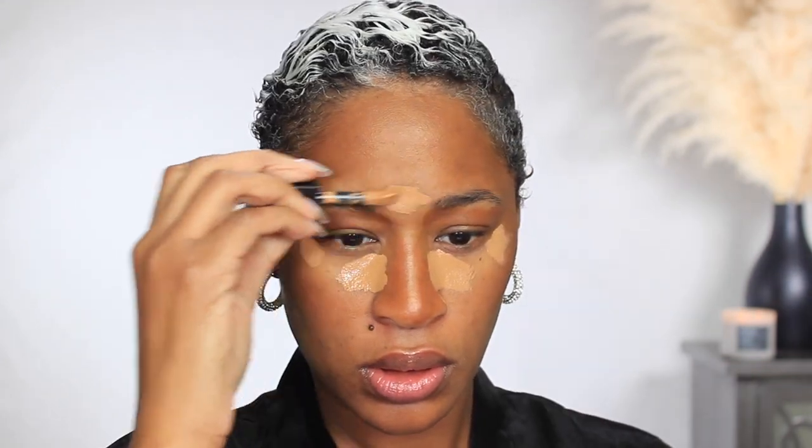For highlighting I'm going to use the Huda Beauty Faux Filter Concealer. This one is in the color 6.5G Brittle. With the beauty blending sponge I'm going to blend the concealer.